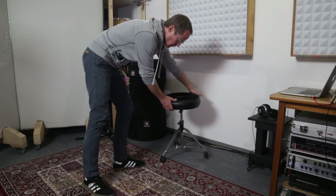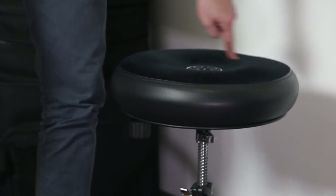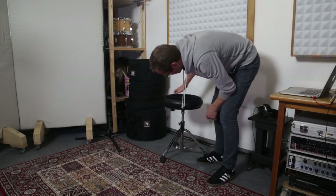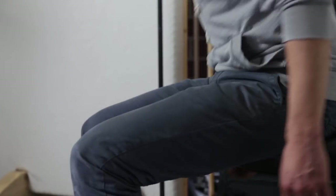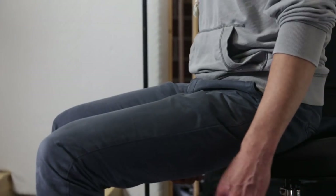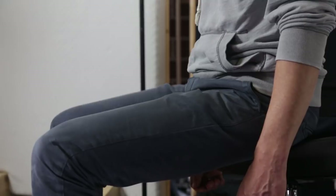Let's begin with the throne. Adjust the height so that your thighs are angled slightly downward. It is best to sit at the front edge of the throne, so your legs can move freely. You should also make sure to keep your back straight.